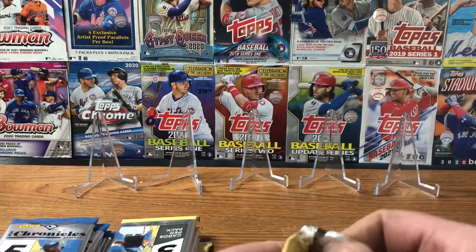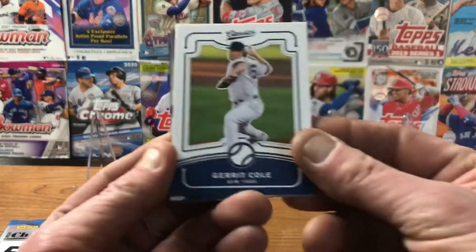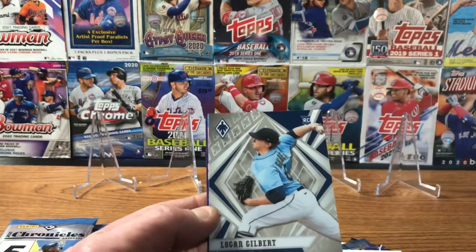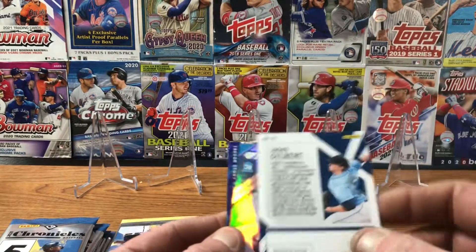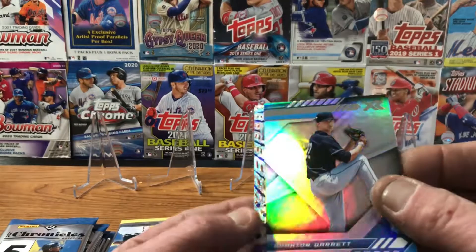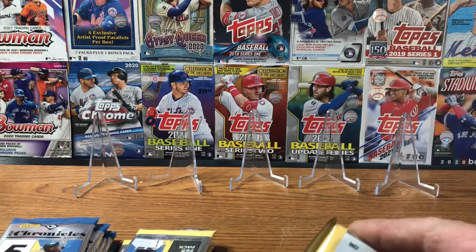Next pack — I think this might be a good inexpensive product to do a break with, maybe buy a couple of boxes. We've got a Gerrit Cole, an Andrew Vaughn rookie card, Logan Gilbert rookie card — and that is the Phoenix baseball. A lot of rookies in here. Braxton Garrett, and we've got a Trevor Story Revolution. Looks like one Revolution in about every pack.